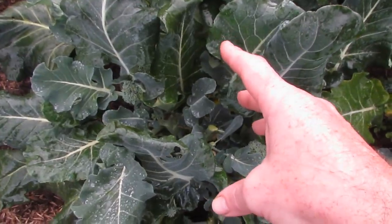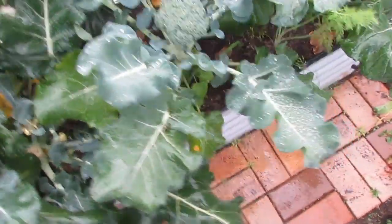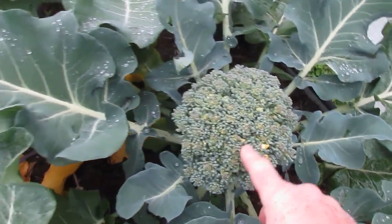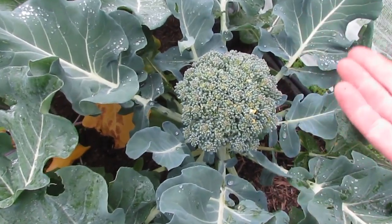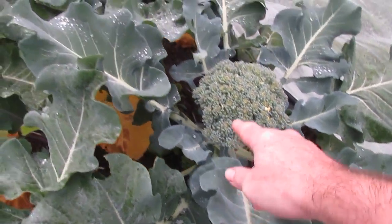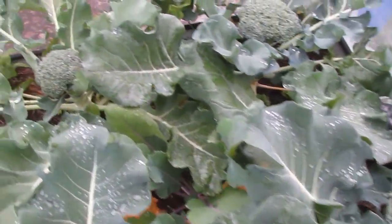So don't throw your broccoli out once you've picked the main head. The camera's getting very wet now. We have a broccoli head here that definitely needs to be harvested — this is what happens when you're not allowed in the garden: you miss things. Sorry Bianca. I'll harvest that one and he'll make it to a meal in the next day or two.